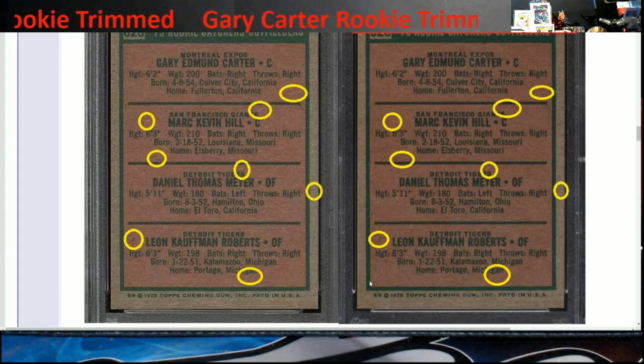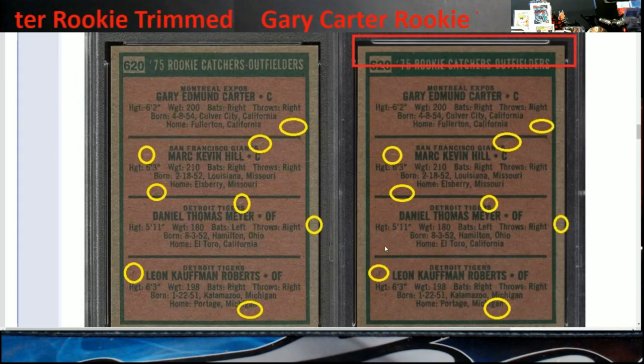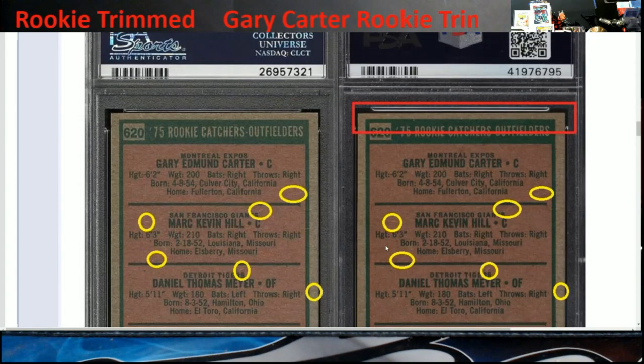There are about eight different pin marks on the back — that's how you're able to tell that this card is the same one. This is how they're tracking this stuff down with all these new PSA 10s popping up, and how they're doing it is pretty amazing to me, because this takes a lot of time and effort.